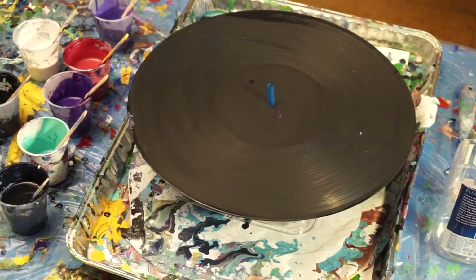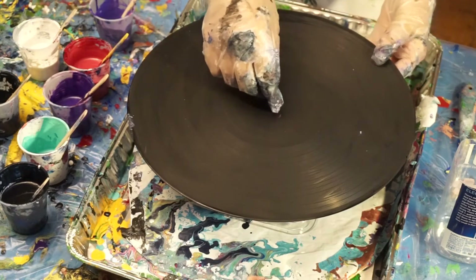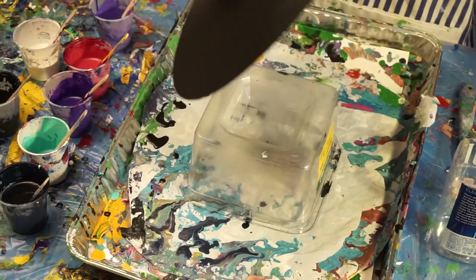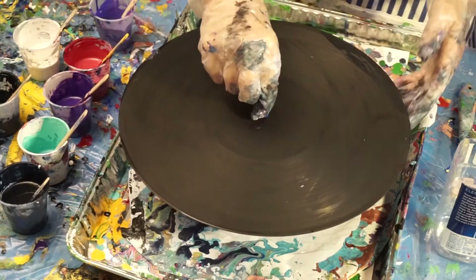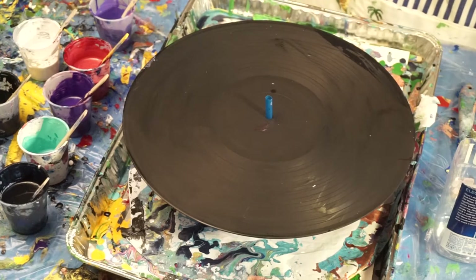Hi, this is Lisa Meridian from Gloriant Designs and I'm trying an experiment today with a record. I have black gessoed a record and I have taped a small straw in there so I can actually pick it up. Sometimes when it's wet I just get paint all over everything, so I figured if I need to move it, it would be better to lift it up like this. I've got all my paint poured.